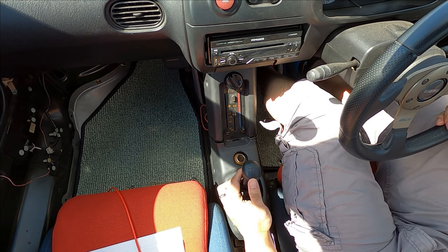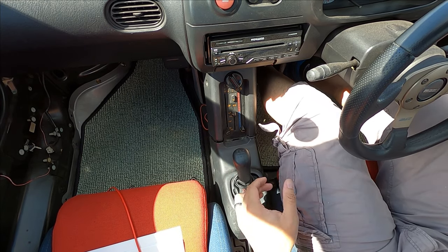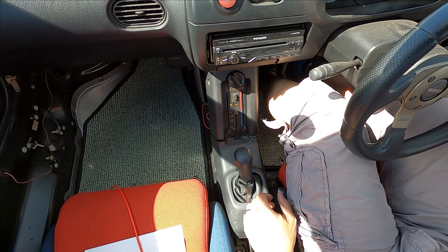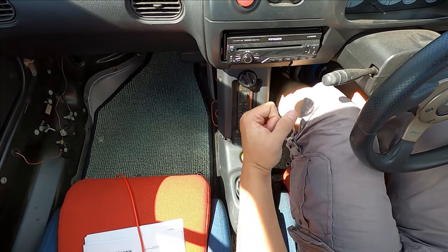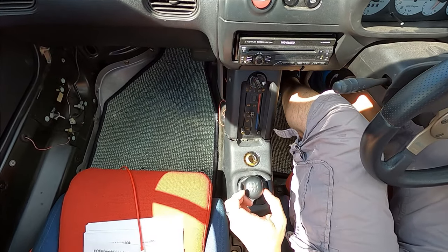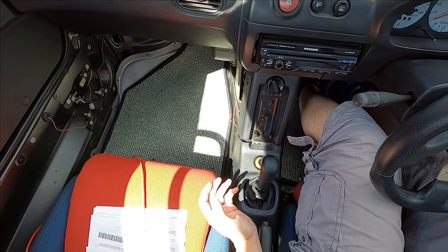It takes some time to get used to. I drove this with my wife the other day and I felt like I was bad at shifting. So it takes some getting used to. You can see that I gave it some good pull to get into second there. I'm sure over time I'll get used to it.